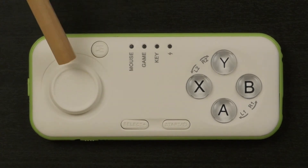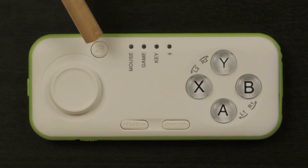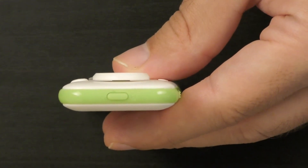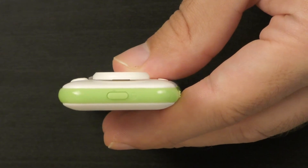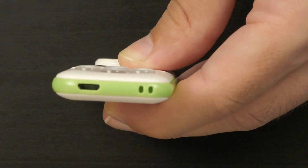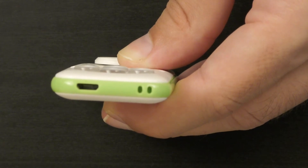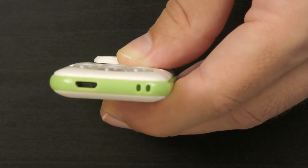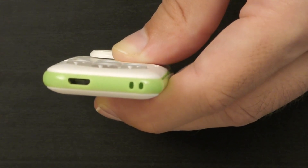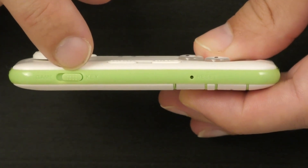The d-pad goes 360 degrees. There are start and select buttons, XYAB buttons, and the M button which is short for mouse. On the left side of the controller we have the drag button, relevant if you're going to use the controller in mouse mode when holding it in one hand. On the right side we have the micro USB socket to charge the device. The controller has a built-in rechargeable battery that should last approximately 10 hours, charged via a 5-volt USB cable.